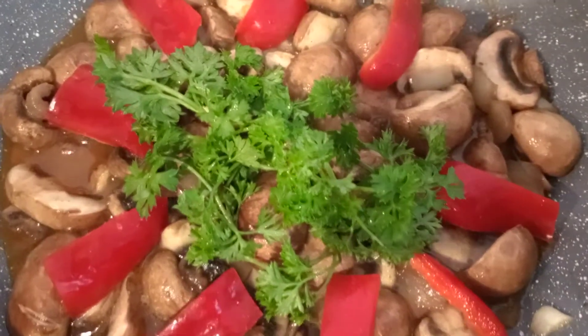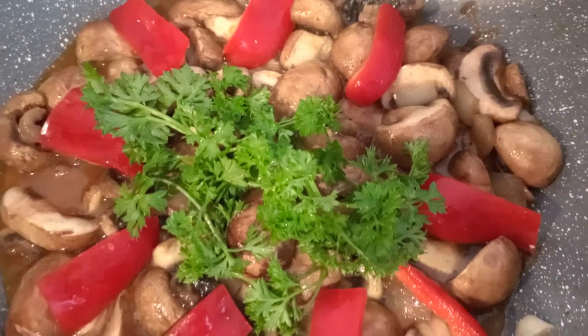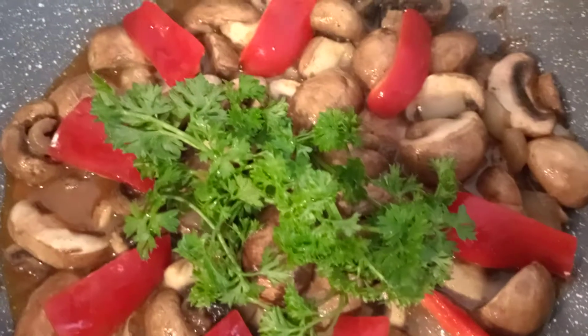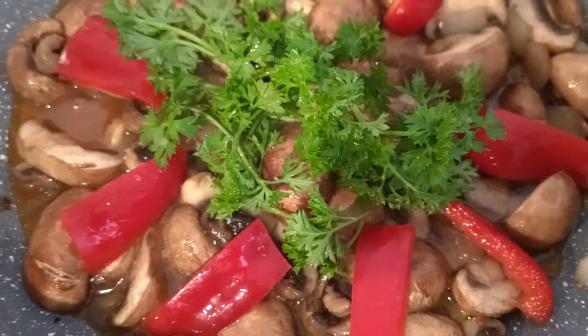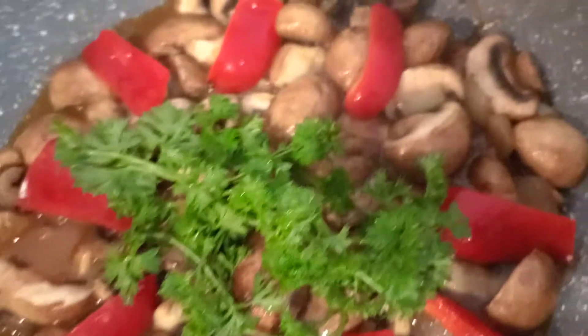Hello everyone, welcome back to Litina's Kitchenette. Guys, this is my very simple recipe. This is sautéed brown mushrooms. Just simply sauté the garlic and onions in 2 tablespoons of cooking oil and add the sliced mushrooms.